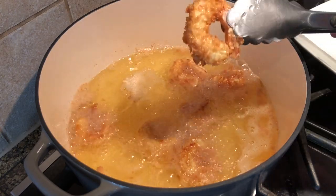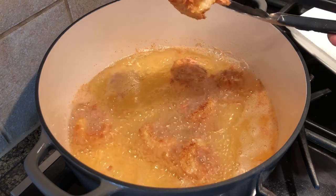When the shrimps are done, remove them from the oil and place them on a dish lined with paper towel to drain.